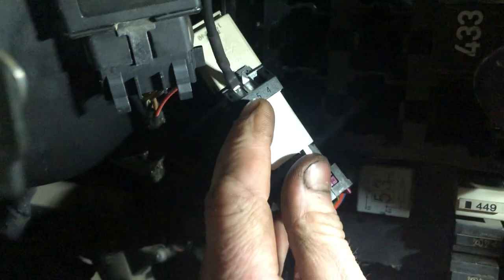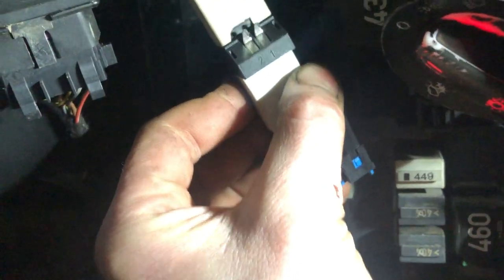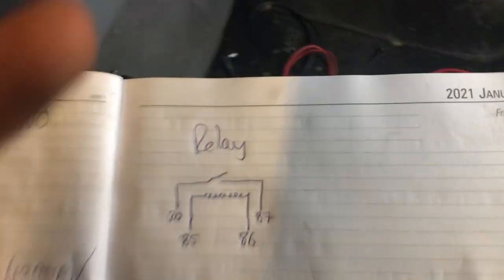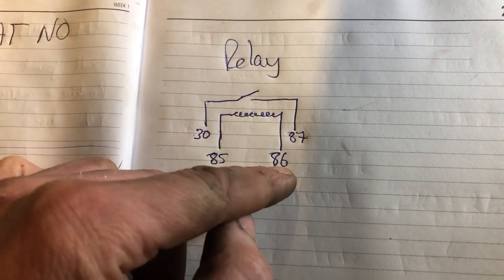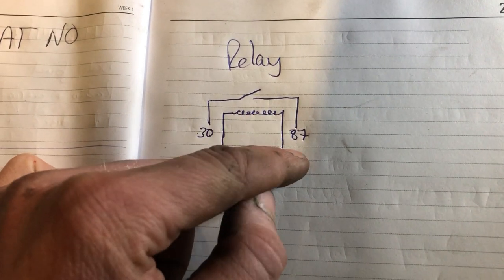So if you can see, we have pin numbers 3, 5, and 4 - so we have 3 and 5 on this side. On the back side we have pins 1 and 2. I've written out a quick little thing there on how the relay works. We have a constant live on pin 30, a ground on pin 85, ignition live on pin 86, and pin 87 is our feed to the fuel pump.